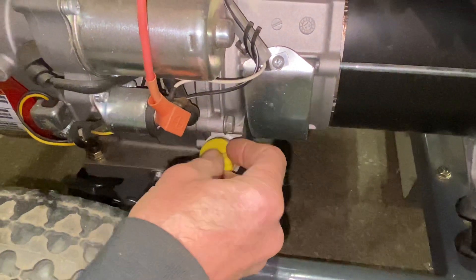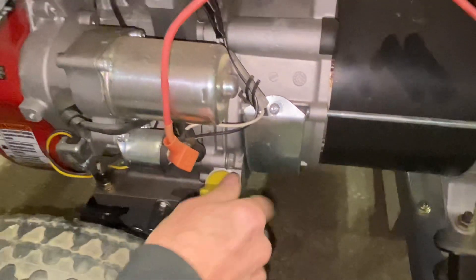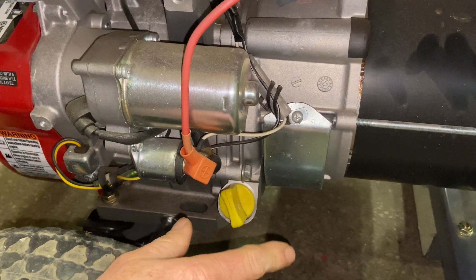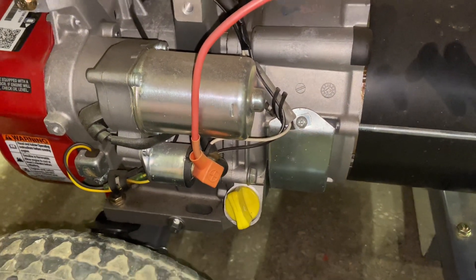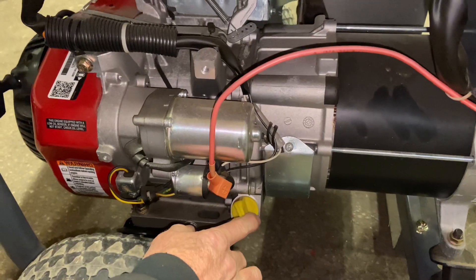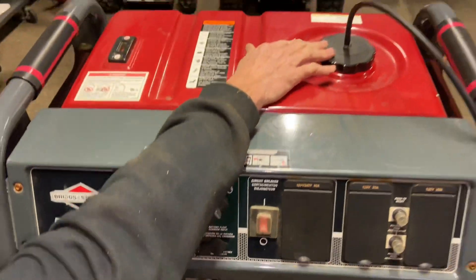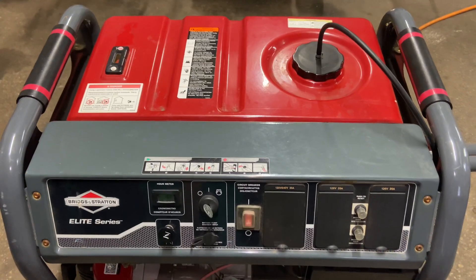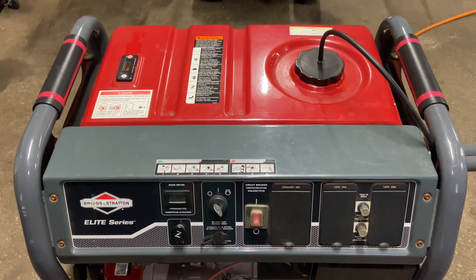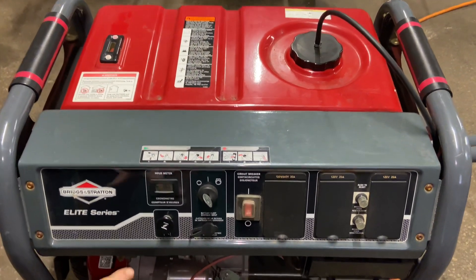You've got to make sure you're on very level ground when you do that, and make sure it's topped off. Pretty much all generators should have a low oil shutdown, so if you run these not level it can sometimes trick itself into thinking it's out of oil and it'll shut down or won't start. Make sure you run them on level ground. The fuel tank is up here, the gas cap is right here — I'd recommend high test fuel. In this area our fuel isn't the greatest, so we always use high test and fuel stabilizer, and fill it all the way up.